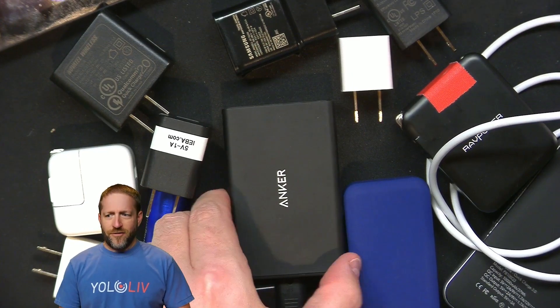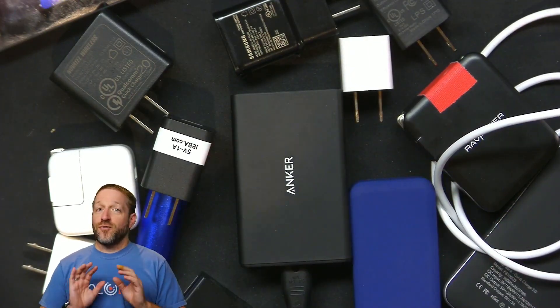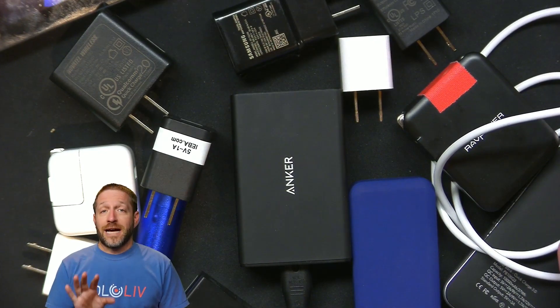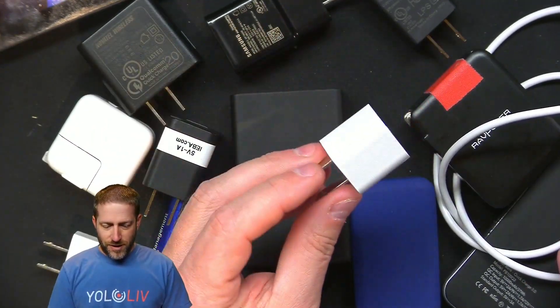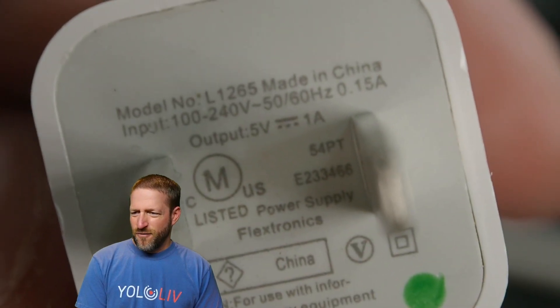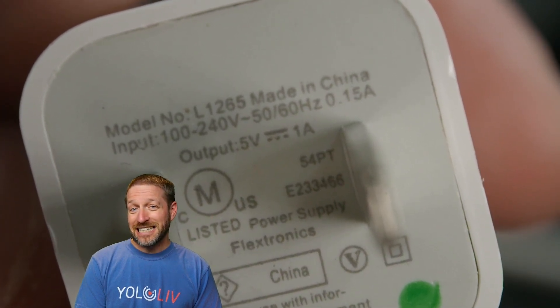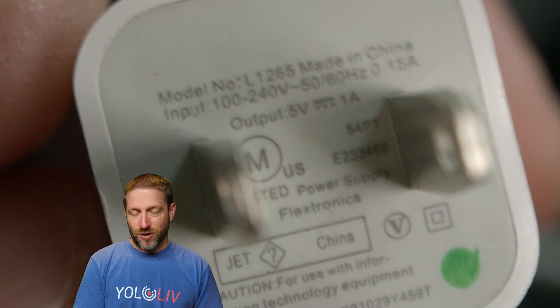First things first — everybody's seen this one. This is the original iPhone charger. The output is 5 volts, 1 amp. This was good for the iPhone 4 maybe, but it's really not useful for anything anymore except to trickle charge. So you can throw this one away or put it in electronics recycling.